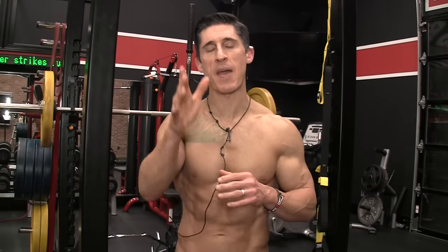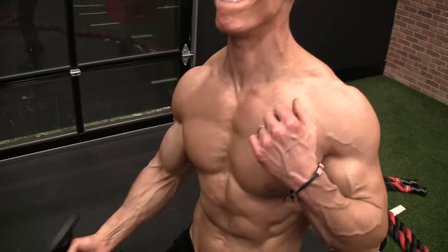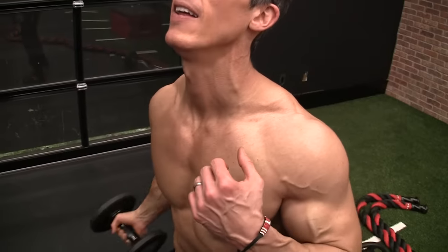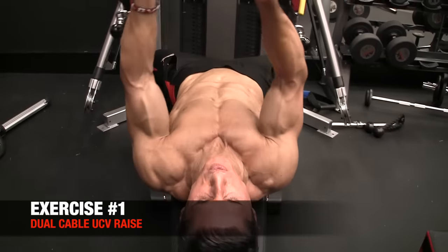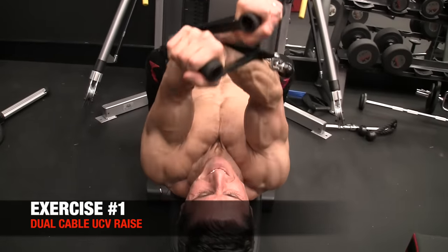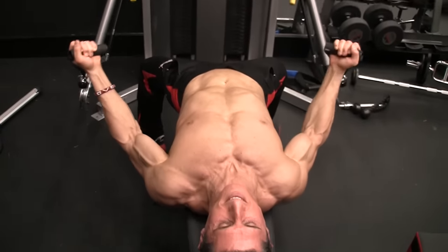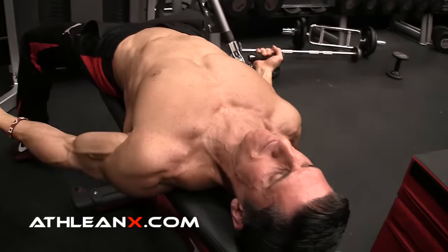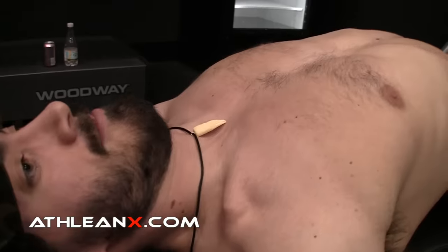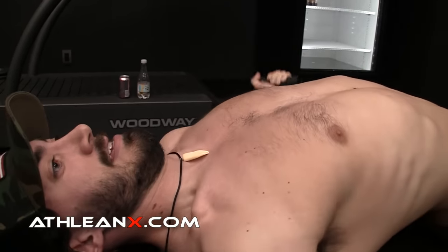First up is a variation of the UCV raise with a dumbbell. When we do this exercise we are following the fibers, moving in that preferred movement pattern. We can actually take this one step better by doing it two arms at a time with a cable setup. This is taking advantage of a PNF movement pattern — a principle based in physical therapy that allows our bodies to move as we neurologically prefer to move, which is good news for recruiting upper chest fibers. We have our arms out at our sides, and as we pull up we mimic that movement pattern, then cross the arms at the top to get the adduction needed for a full chest contraction. As Jesse does this, the key is not letting the chest cave in as you cross — simultaneously stick the chest out and go for that really good contraction every single time.